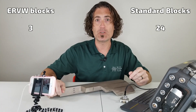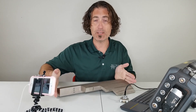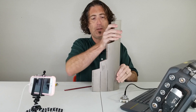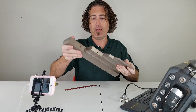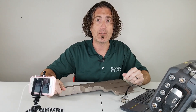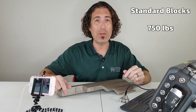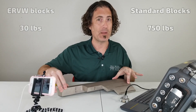The three block set replaces 24 standard calibration blocks. The largest one is the 12-to-20 block and it has four different sections, each one a different thickness. The medium size block is the 6-to-10 inch block and it has three different steps, and then there's a 3-to-5 inch block with two different steps. The weight of those standard blocks would be about 750 pounds. The weight of the three ERVW blocks is just 30 pounds.